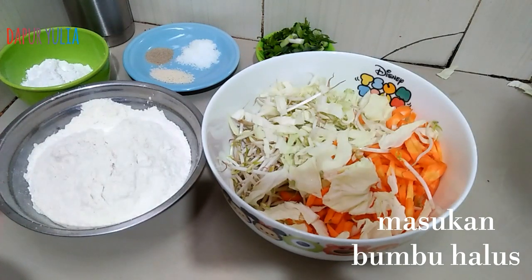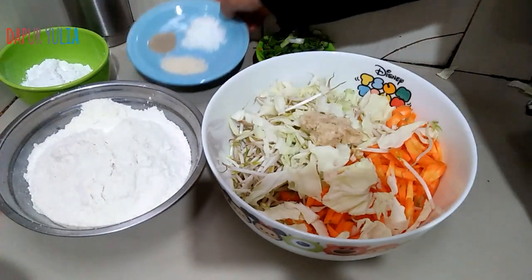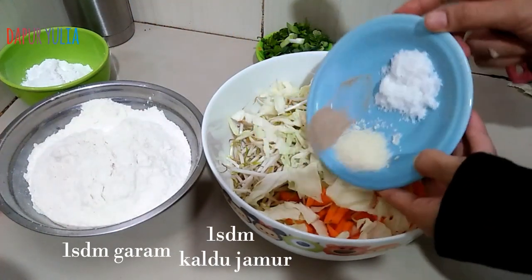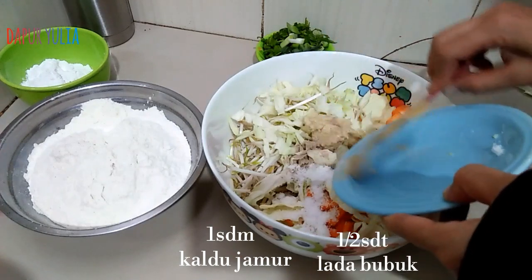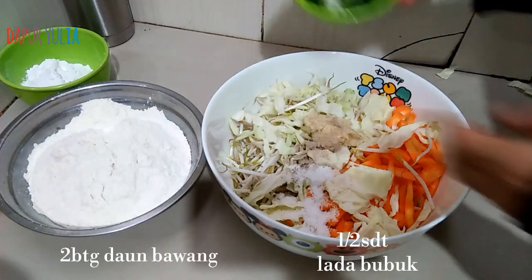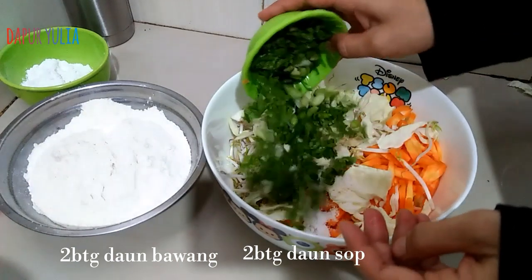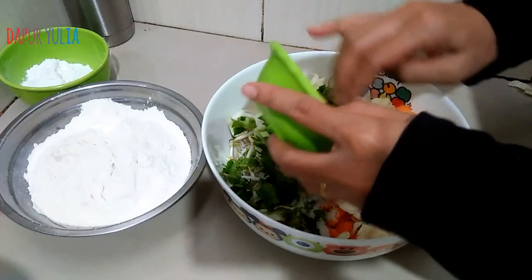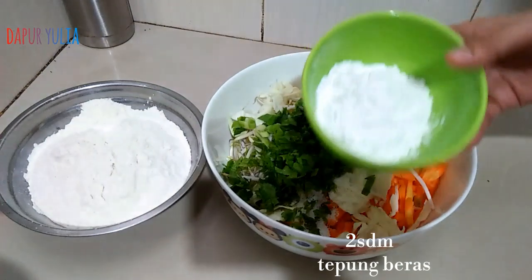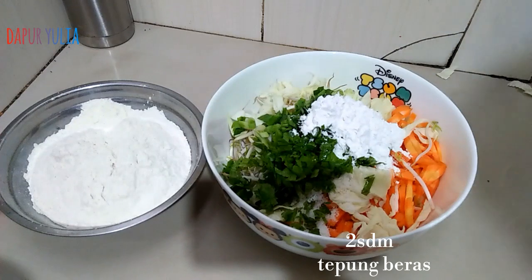Lalu masukkan bumbu yang sudah dihaluskan sebelumnya: 1 sendok makan garam, 1 sendok makan kaldu jamur, dan setengah sendok teh merica bubuk. Tambahkan 2 batang daun bawang dan 2 batang daun seledri yang sudah dipotong kecil-kecil. Lalu 2 sendok makan tepung beras — tepung beras ini bikin bakwannya jadi renyah dan garing.